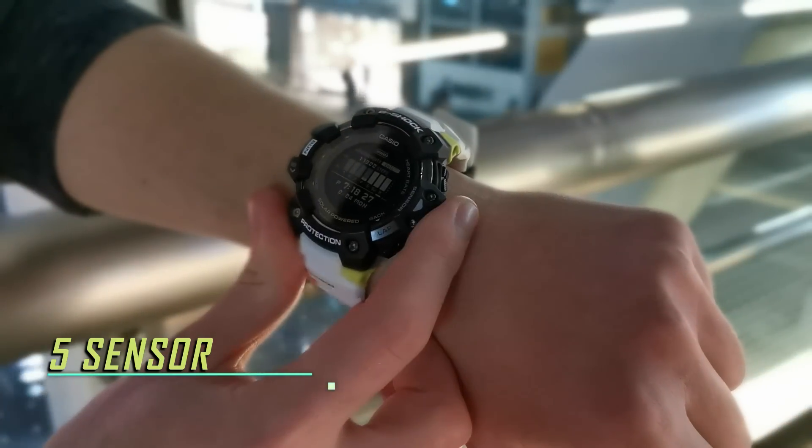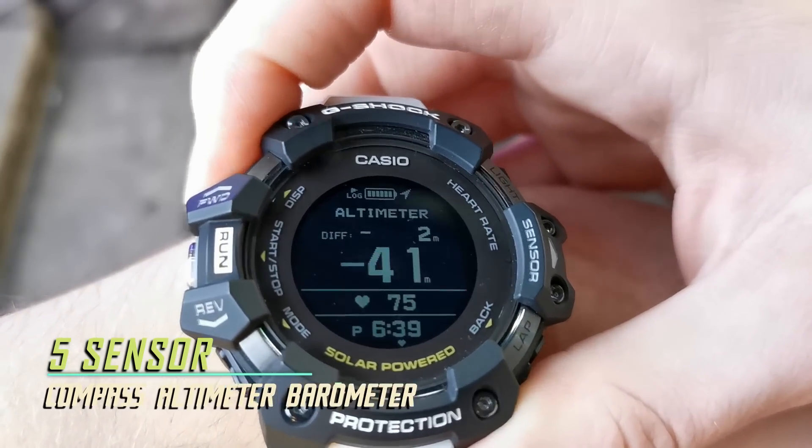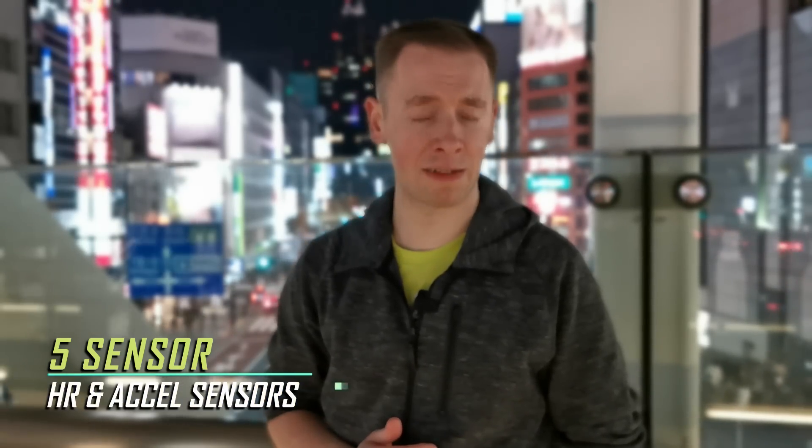Also included is a built-in 5 sensor, seen here just on the side of the watch. This gives you access to a compass, altimeter and a barometer that predicts weather fronts. Also included are the built-in heart rate and accelerometer sensors.